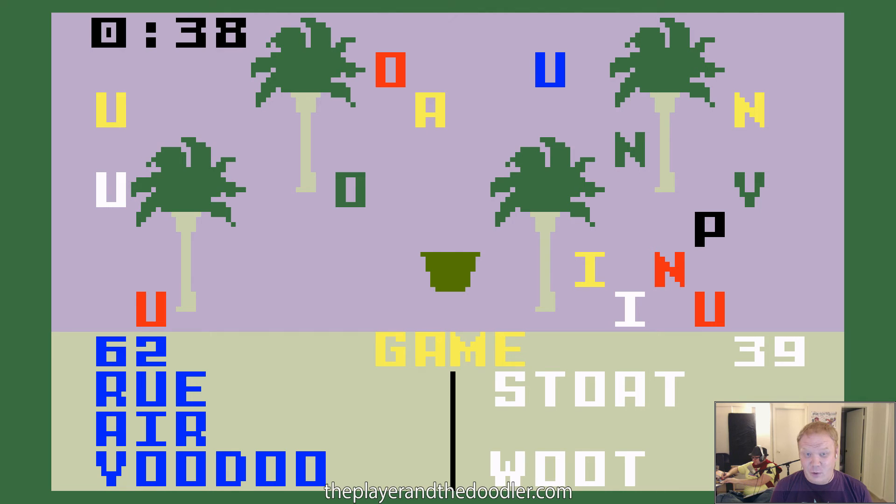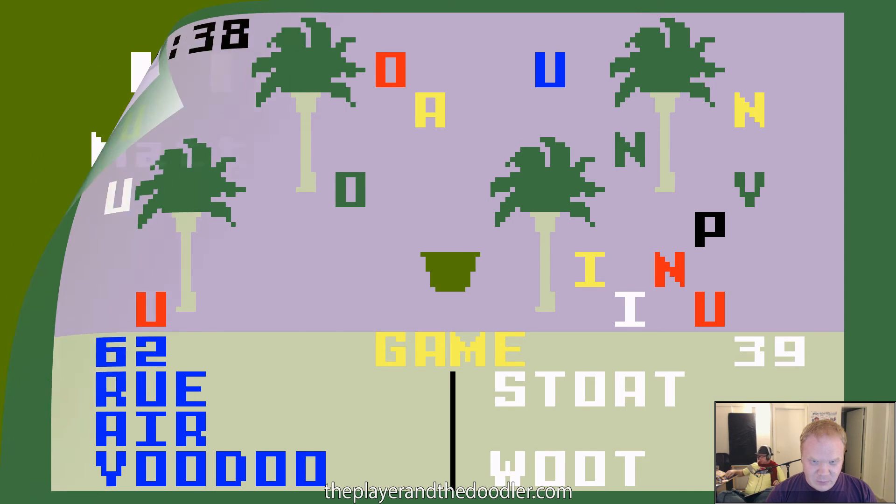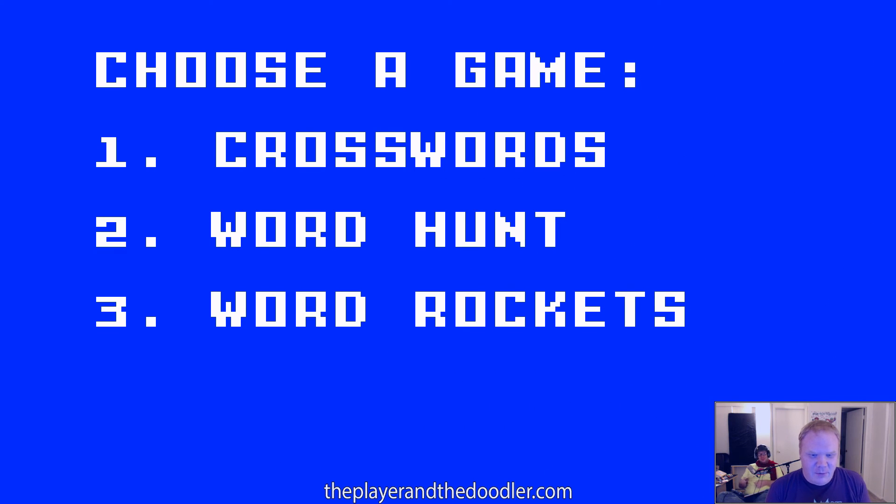Was that word fun? I enjoyed it. That was Word Hunt, technically. Now I've got to figure out how to reset this. We learned things, folks! Okay, we're going to come back to Word Rockets in just one minute. Welcome back — now we're doing Word Rockets.